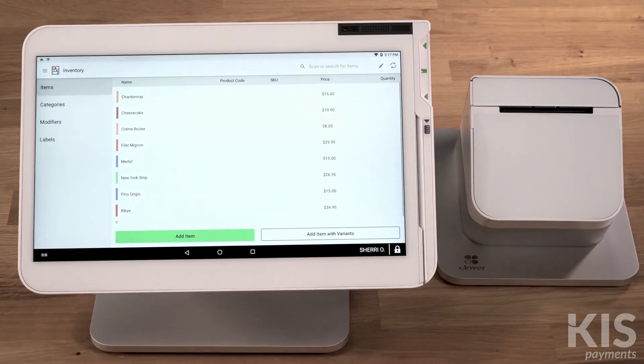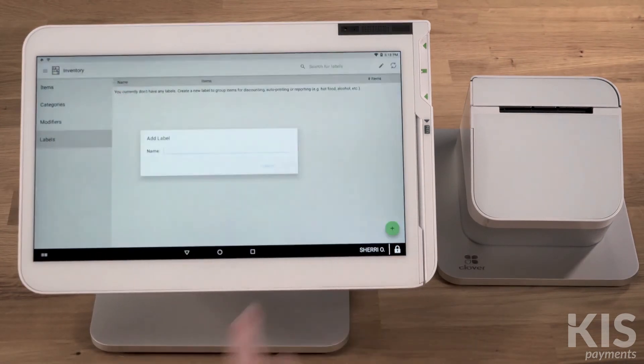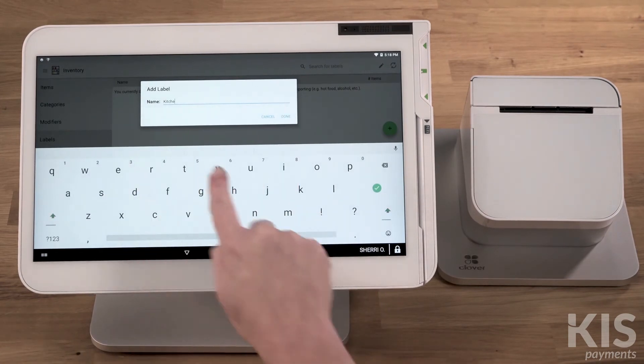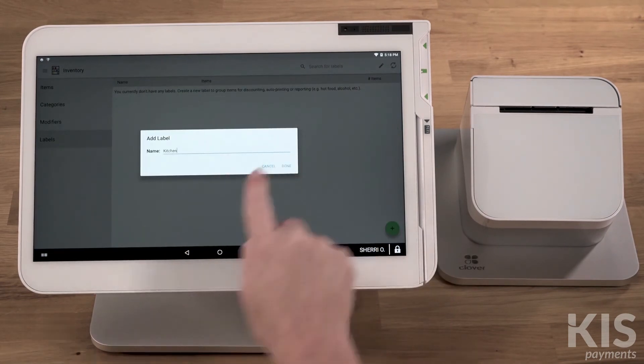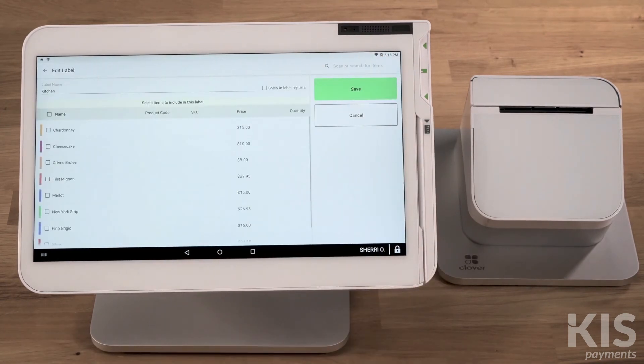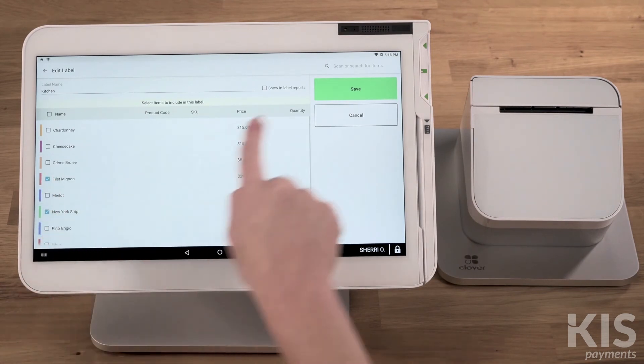First, select Inventory, then Labels, and tap the plus icon to add a new label. Consider using the printer name for the name of the label. You can add this label to existing menu items — just tap the pencil icon and select each item you want to label. Then Save.